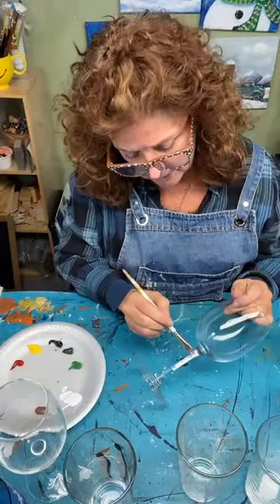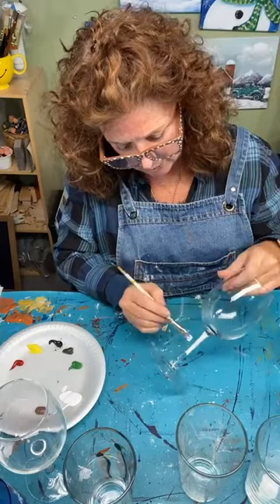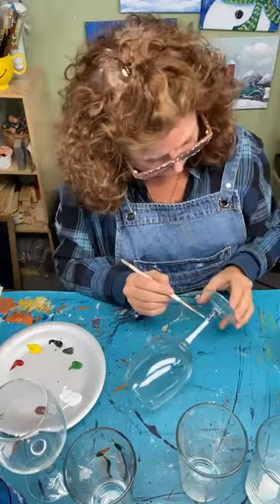I'm using a flat synthetic brush and I'm just going to paint the stem of the wine glass white to start, and let it dry. Then we'll put those little black bits on and it just becomes a birch tree. Let me know if you're new to my page — I'd love to see where you're from and what you like to paint.